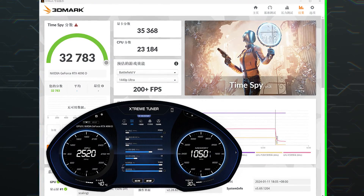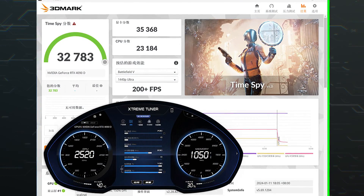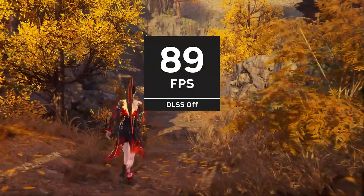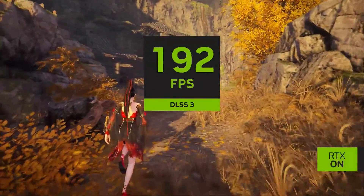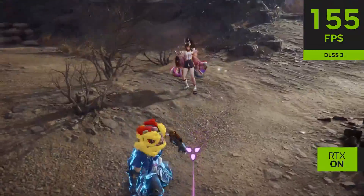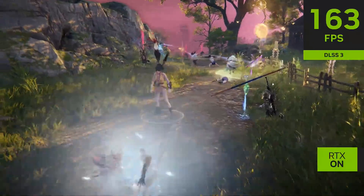However, overclocking is still possible but only within the given TGP limit of 425 watts. The card was able to overclock by 200 MHz and ended up delivering 2.3% higher performance in synthetic workloads, so we can expect a 1–2% gain in games.